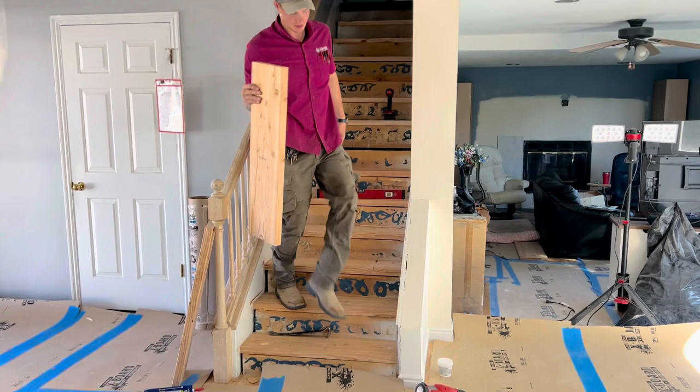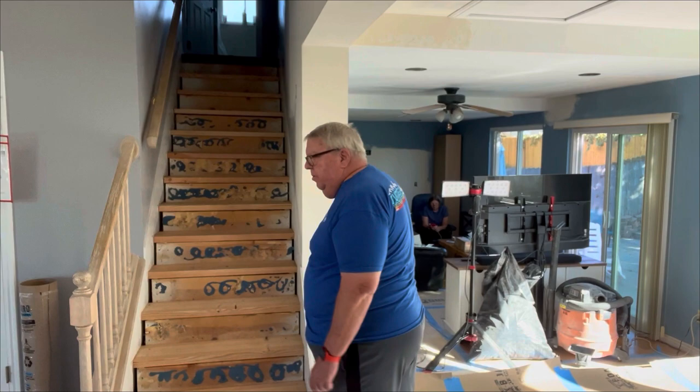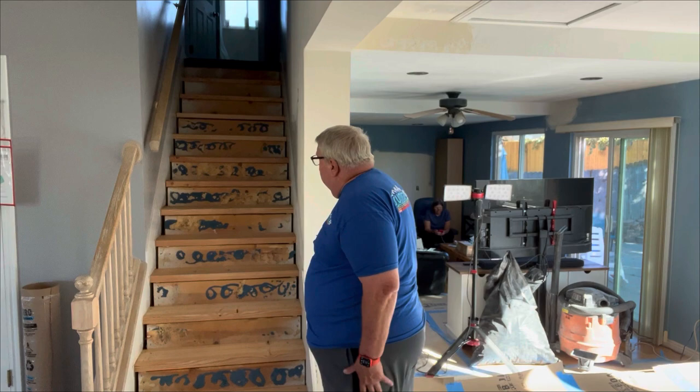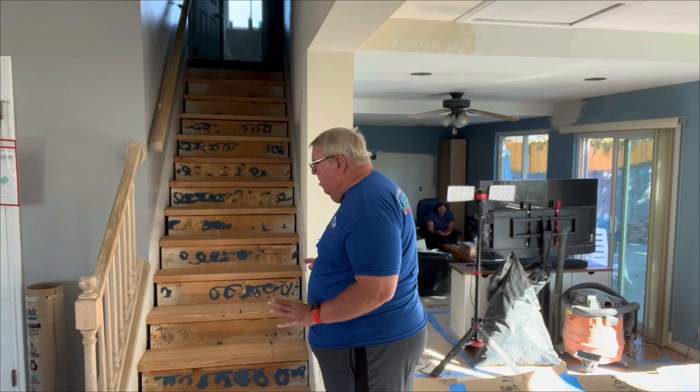What happened with the stairs? All of the sub-treads have been replaced — the old ones torn out. They had glue on them and probably weren't plumb to begin with. To get the real treads and faces right, you have to start off with something that's proper, plumb, and true. That's where we're at right now — new treads are on site and the saga continues.